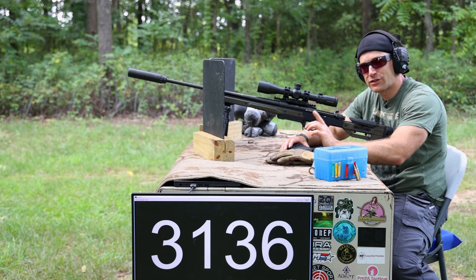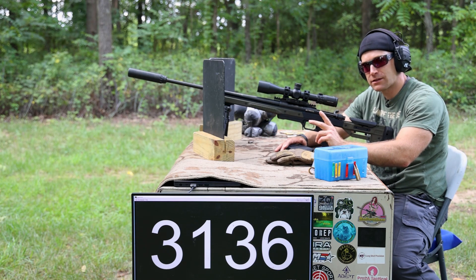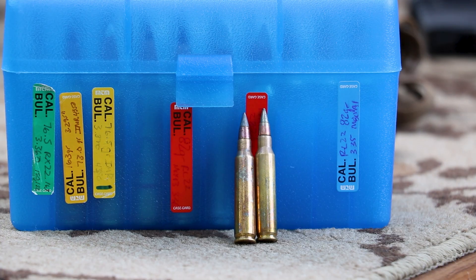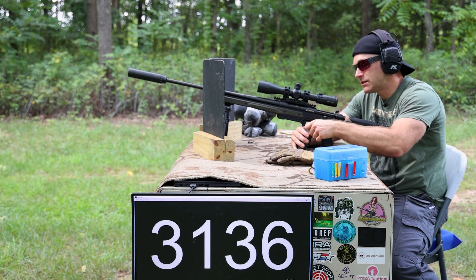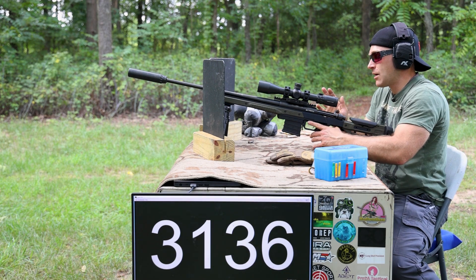It looks like the energy from the M2AP pretty much did a number on the strike face, and I'm not sure if I should shoot any more shots at it. I can picture Corey screaming at me to stop — but I'm going to shoot two more shots of M855A1 on the bottom of the plate. I think there's a fair bit of ceramic down there that could take these shots, and I just want to finish out the plate. The mosquitoes are starting to come out so we need to finish up.